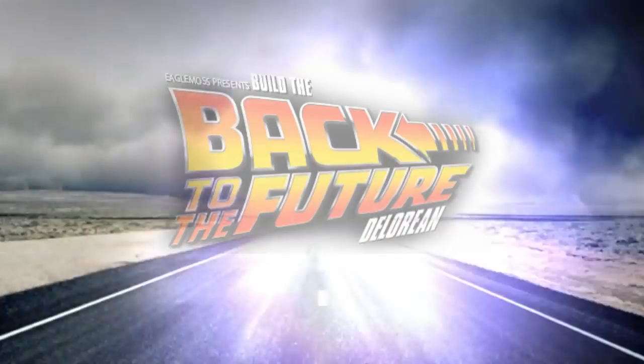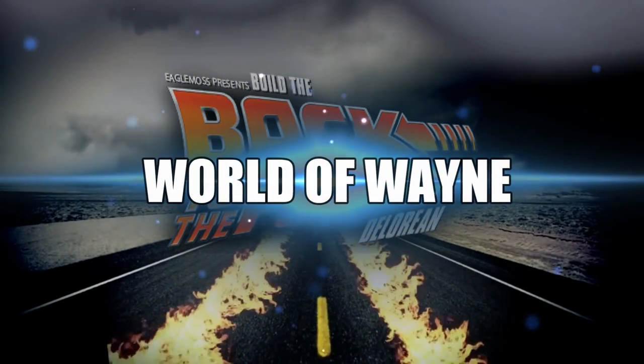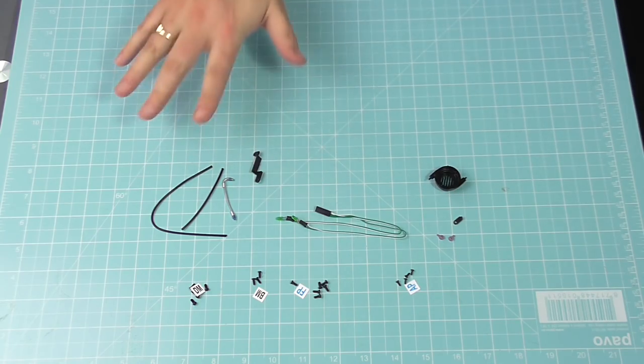Hi all! Didn't I tell you I was going to blitz through these? We've got Issue 59 of Eaglemoss's Build the DeLorean. This looks like it's going to be a tough issue. As you can see, I've laid out everything that we need in this issue, which doesn't look a lot.